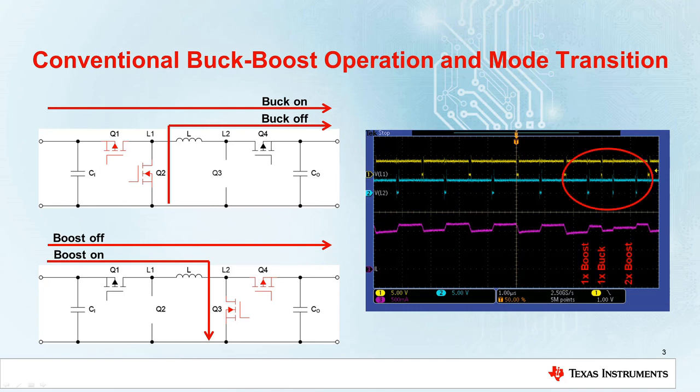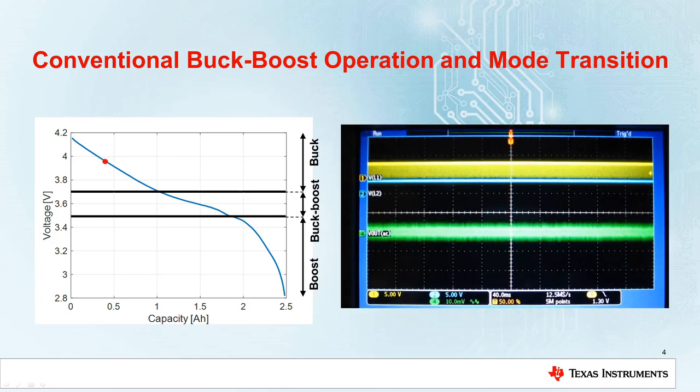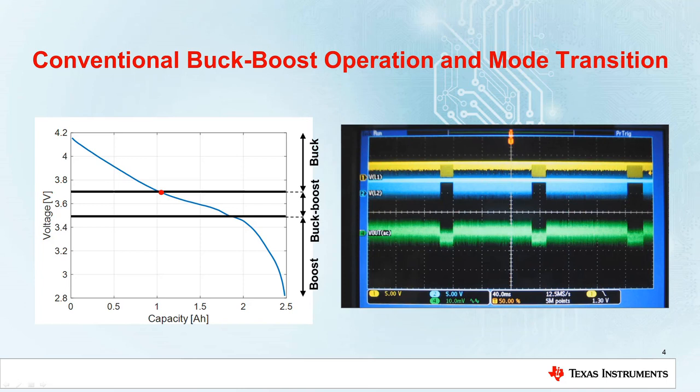Moreover, usually there is a sharp boundary between different operating modes. For example, let's assume we start with a charged battery and the converter operating in buck mode. As the battery discharges and the battery voltage reaches the boundary voltage between buck and buck-boost mode, the converter starts alternating between the modes in an uncontrolled way. This mode change can cause voltage oscillations on the output side, which in turn can cause interference in the rest of your system.